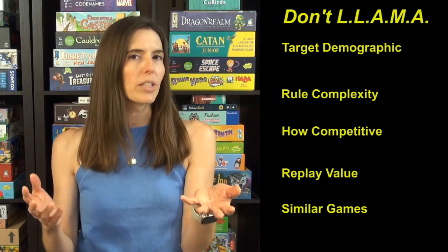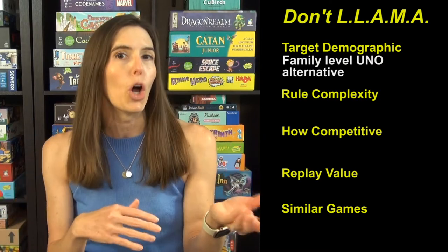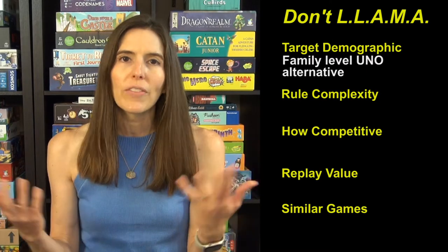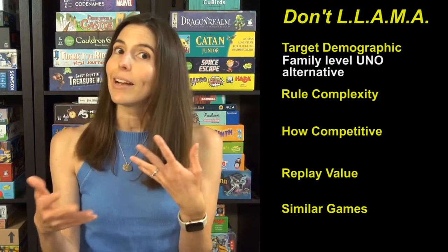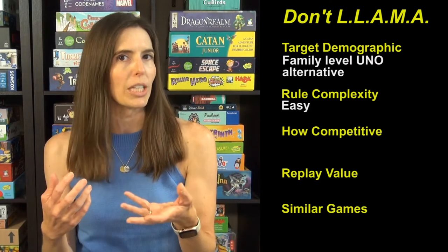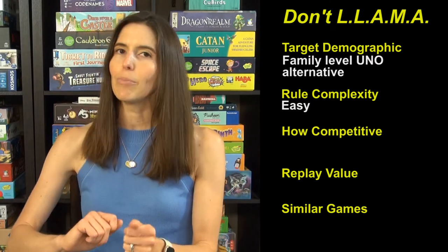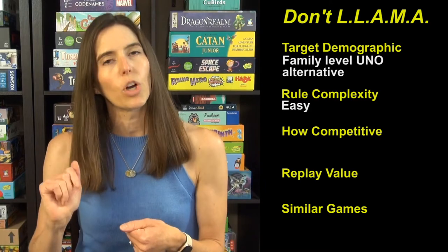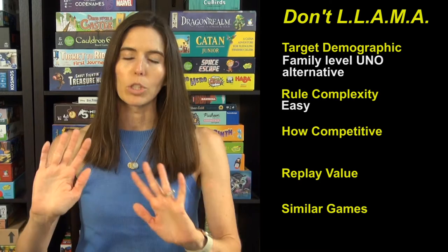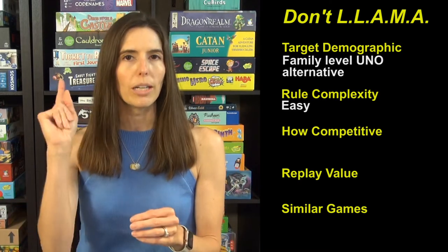The target demographic for this game is family level — it's like your alternative to Uno but with just a little bit more going on. It delivers on that: it's just as easy to learn as Uno, but there's just a little more strategy and choice in what you're getting to do. The rule complexity is easy. You can basically deal out cards and say 'okay, it's your turn, do this or this,' especially with a larger player count.